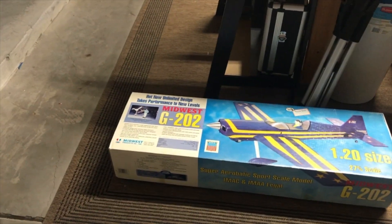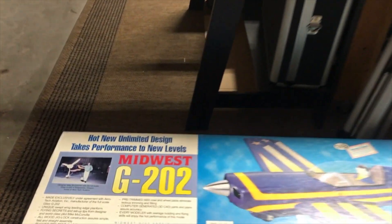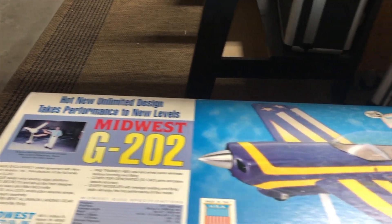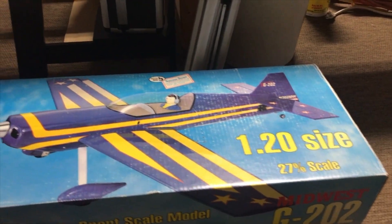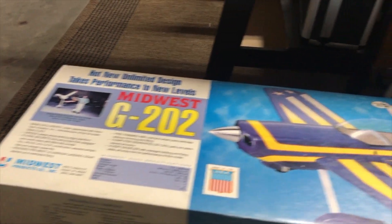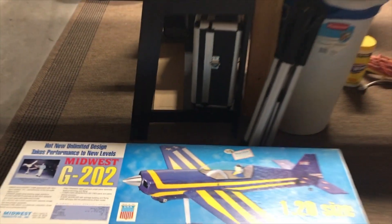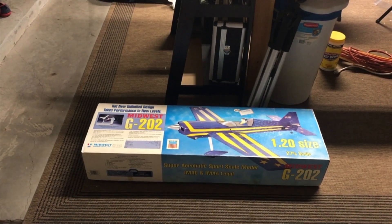Another quick sneak peek of another build we're going to be doing. I just got this in today — it is the Midwest Giles 202. It is a kit and we will be building this on the channel as well. Should be a pretty nice build, and I hope you guys are going to join me on that one.